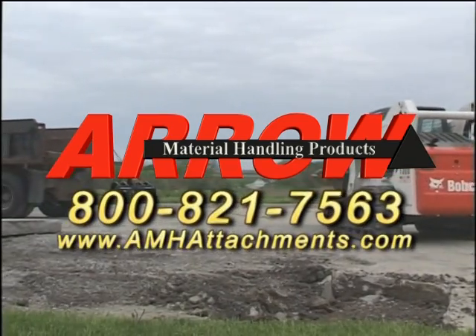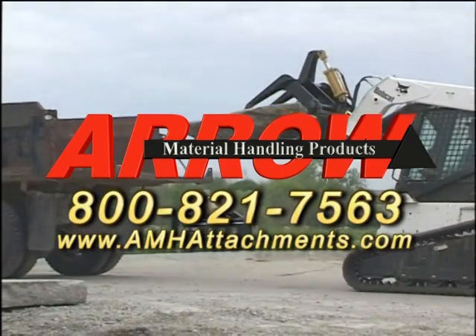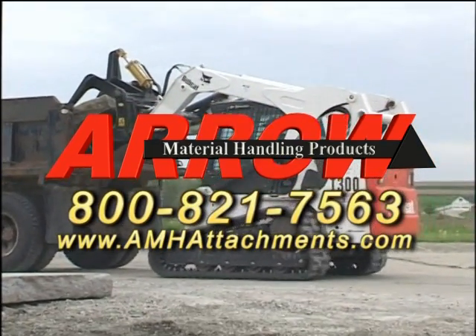Call 800-821-7563 now to start enjoying more profit dollars from your concrete demolition and extraction operation with the Super Duty Grapple from Arrow Material and Elite Products.